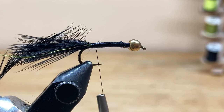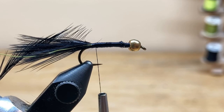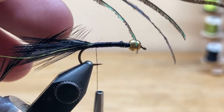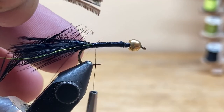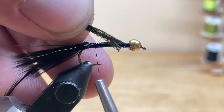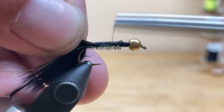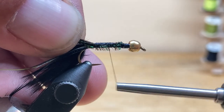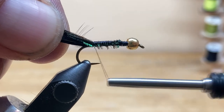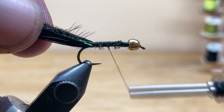Now it's time to tie in our peacock herl. Peacock is pretty fragile, and I tie it in by the tips — but there's a little trick. If you line up the tips pretty well, you can see one may be a little shorter. Take your scissors and cut flat across — you've cut out those brittle tips and it's square and easy to tie in. Come in at a 45-degree angle, take one wrap over the top, then bind it down forward and wrap back. I like to take all the materials between my index finger and thumb and hold them so I can bind them down right to the start of the tail. Then wrap the thread forward and leave it right behind the bead.